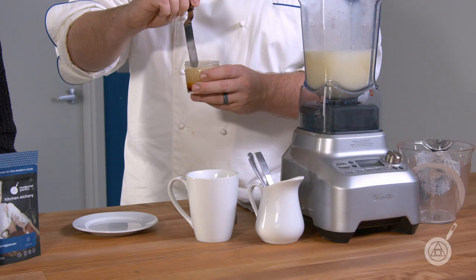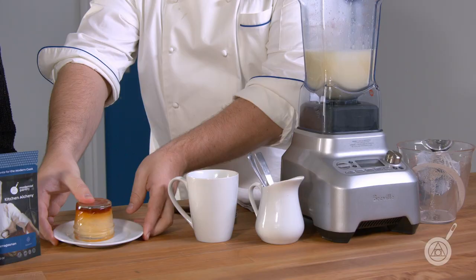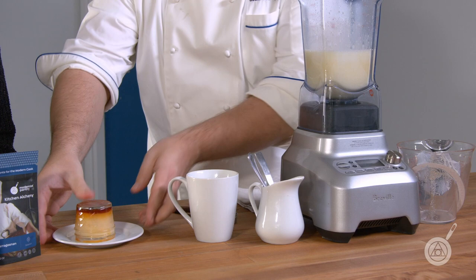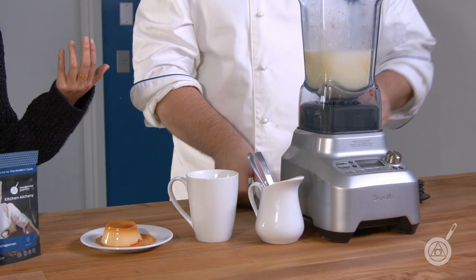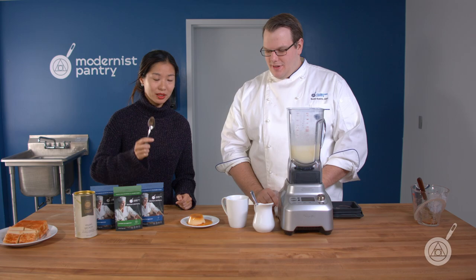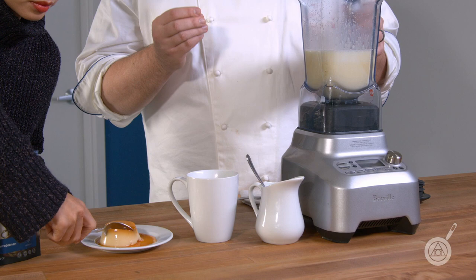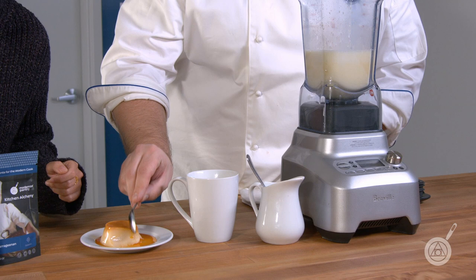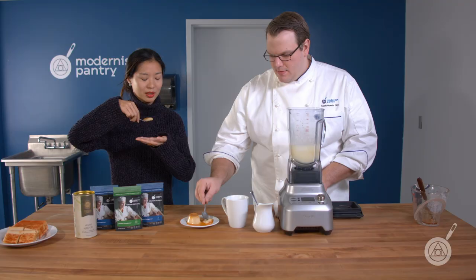I put it into a mason jar — it's really easy for storing. You can use whatever container you want. I simply go around the outside and you can see it's already started to pull apart. The best thing is not to try and flop it out, but to invert and flip it over. Sometimes I have to get in there with a spatula again to make a little air bubble. There we go — perfect! It's creamy and custardy, just like a traditional flan would be. With agar or some other jelly agent, it would just all fall apart.